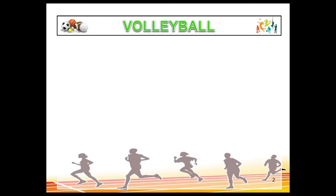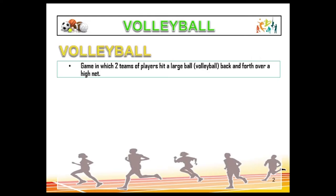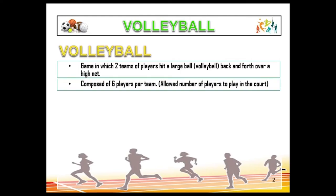Now we are going to discuss the sport of volleyball. Volleyball is a game in which two teams of players hit a large ball — the volleyball — back and forth over a high net. It is composed of six players per team, and only six players are allowed to play in the court per team.